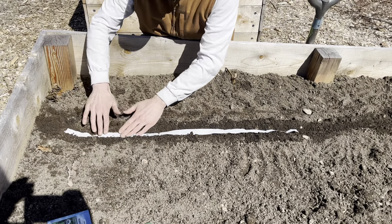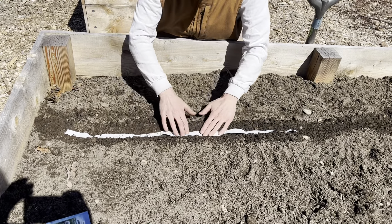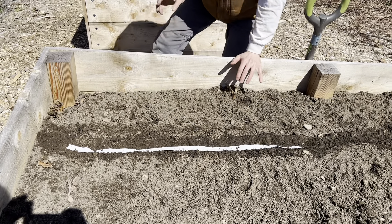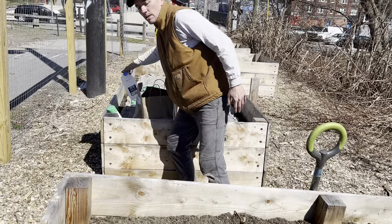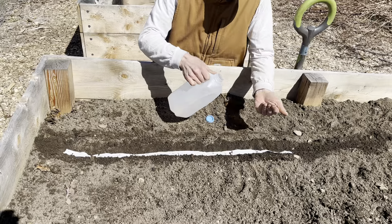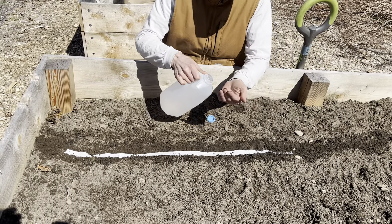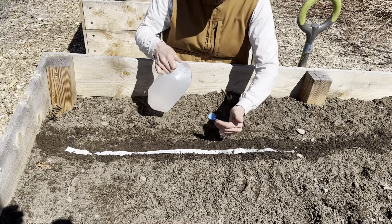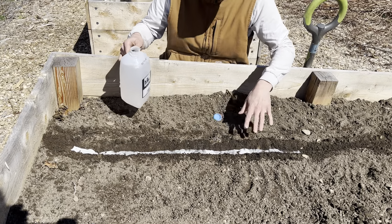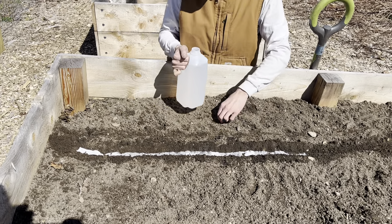You can kind of just press it in like this. What might make it easier is if you have a little bit of water in a jug — bring it with you and kind of just drip a little bit. That makes it easier to deal with because it stays in place and doesn't blow away.